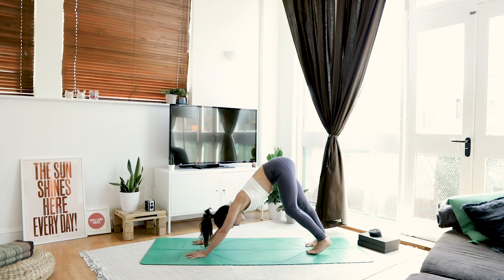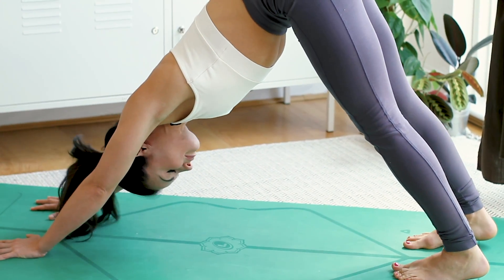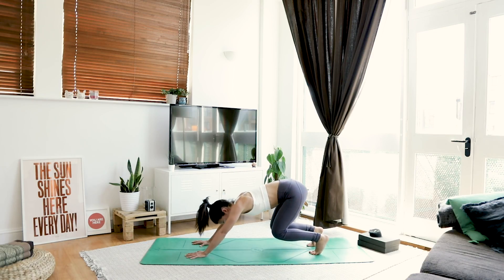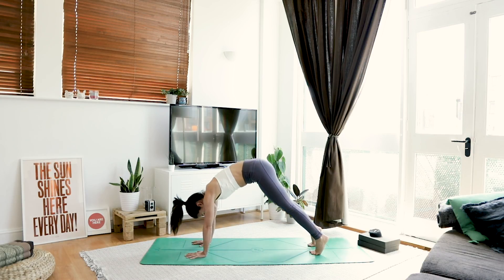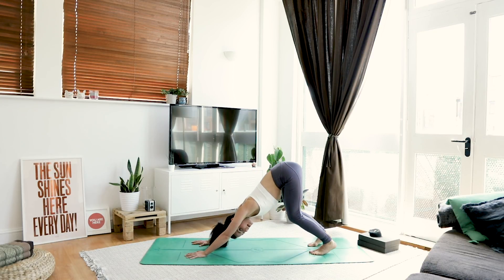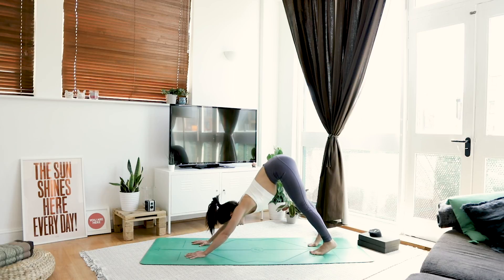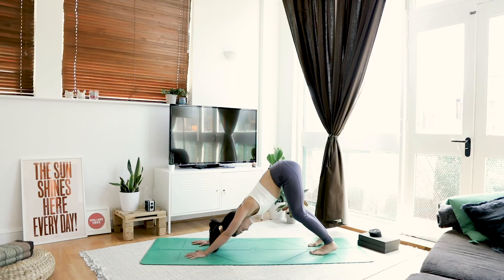Well done. Take a nice big inhale through the nose and let it go through the mouth. We're going to flow a little bit here. As you inhale, ripple forward to your high plank. As you exhale, bend the knees and flow back to your down dog — it's like you're making big circles with your hips. Inhaling forwards, exhaling back. You can keep your knees quite low. One more inhale, come high on your toes, exhaling back.